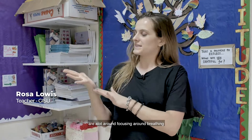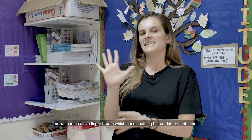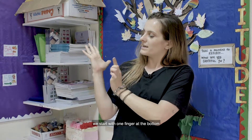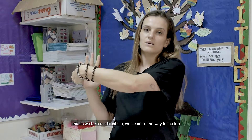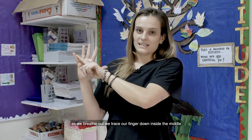Some of the techniques that we do are a lot around focusing on breathing. So we can do our five finger breath, which needs nothing but our left or our right hand. We start with one finger at the bottom, and as we take a breath in, we come all the way to the top. As we breathe out, we trace our finger down inside the middle.